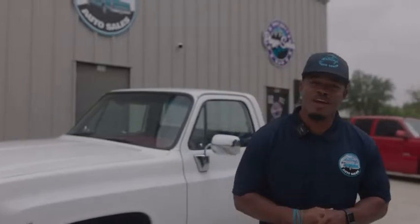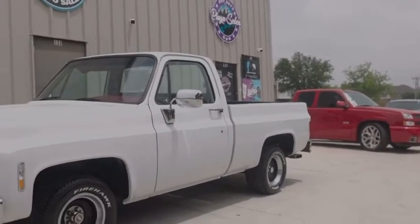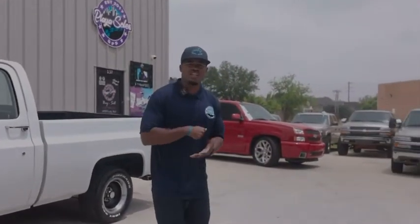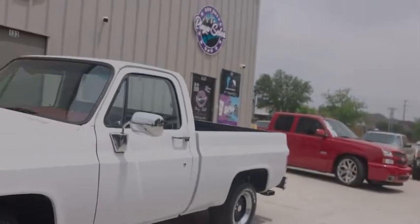J Anthony checking in here, owner and founder of J Anthony's Auto Sales. Summer 2022 is coming up, super pumped about the summertime — y'all know what that means, it's toy season baby. I got this 1977 C10, all original, it's a bad truck right here. I'm trying to get inventory like this in all summer 2022, trying to keep it rolling. Let me do a little walkthrough on this truck right here.